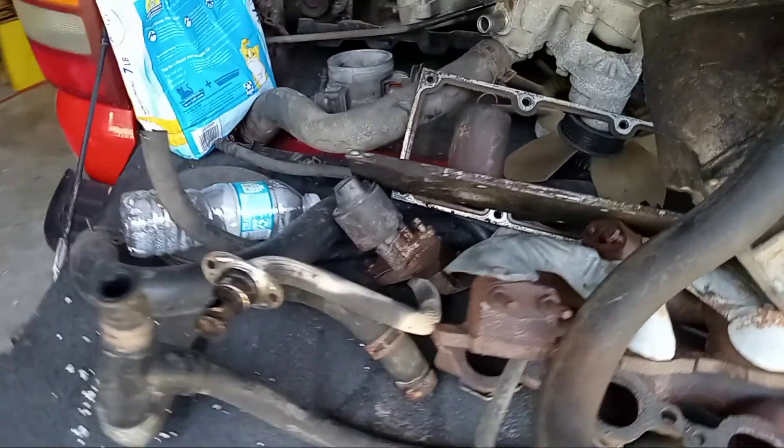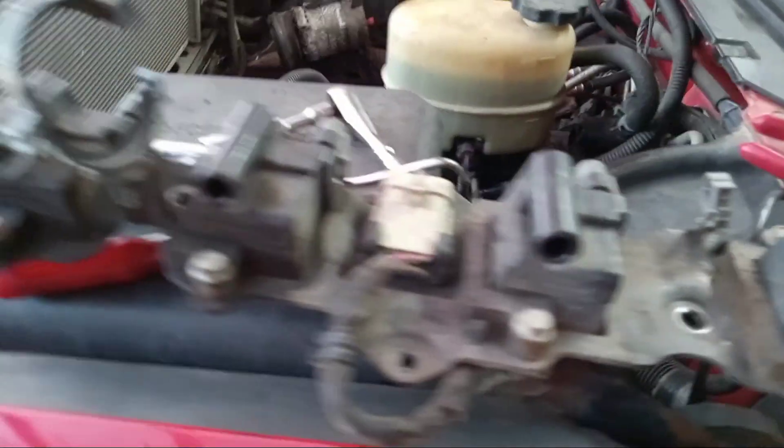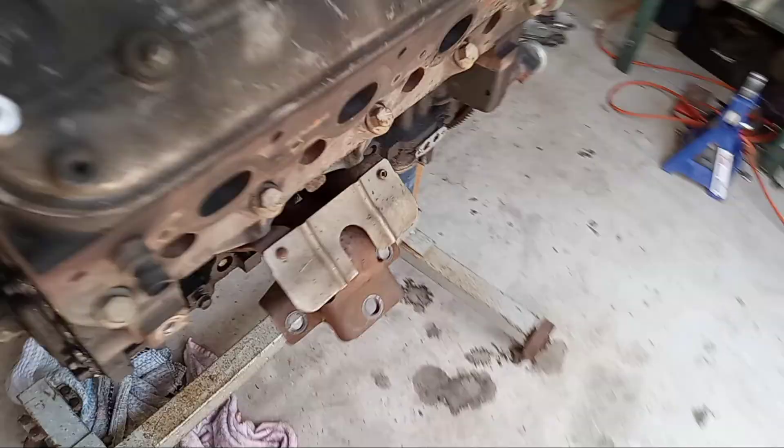Couple of smashed fingers but going to pull the sucker out and get to pressure washing. A little frame painting done — didn't dent the radiator, which is rare. Everything else looks pretty good. Did notice the motor mount was a little funky; pretty sure that's not factory.